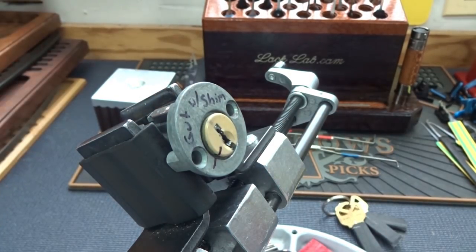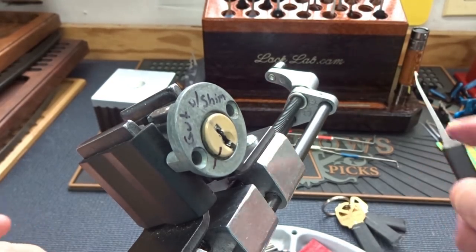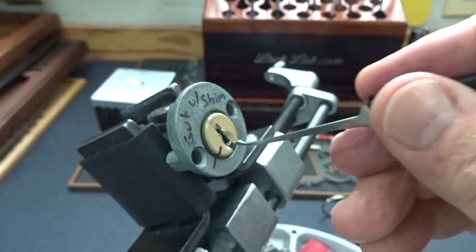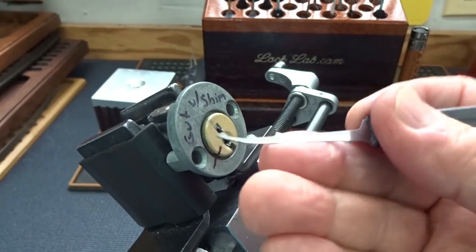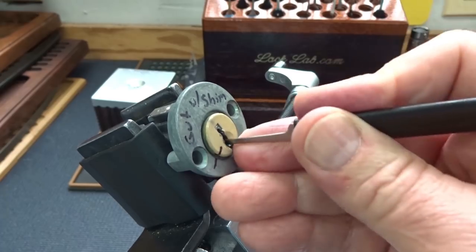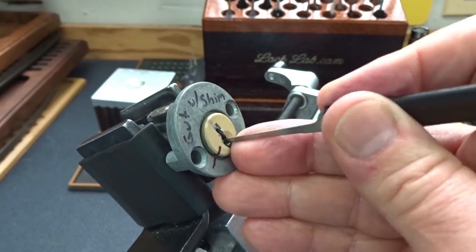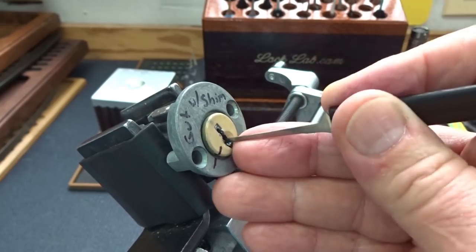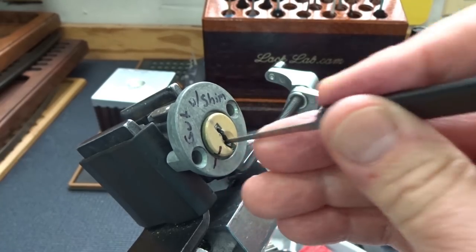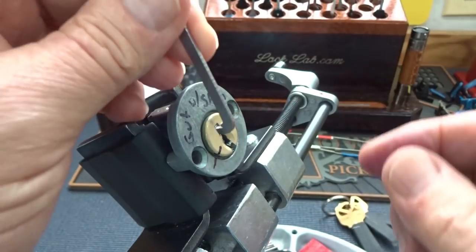Wide open keyway — it's a Quickset, so we can use a nice fat pick. I'll try this 23 thousandths deforested diamond from the Praxis kit. Wide keyway, nice thick material so I can get some good leverage and get pretty good feedback. I'm counting five pins, but I notice I'm really getting snagged right here — looks like pin one or pin two just really grabs hold. Everybody else just kind of slides until it hits that speed bump right in the front.